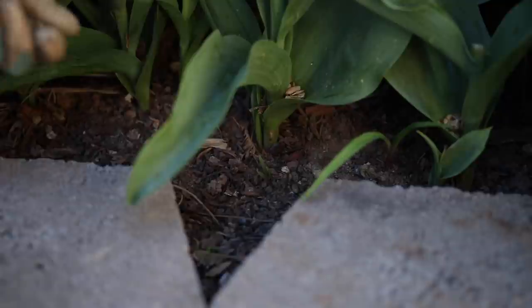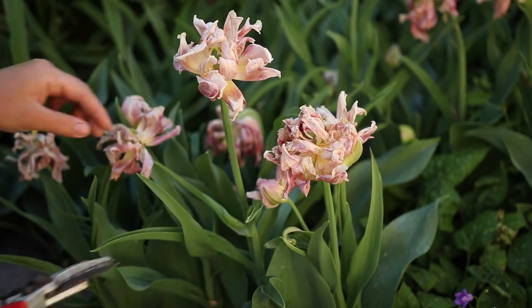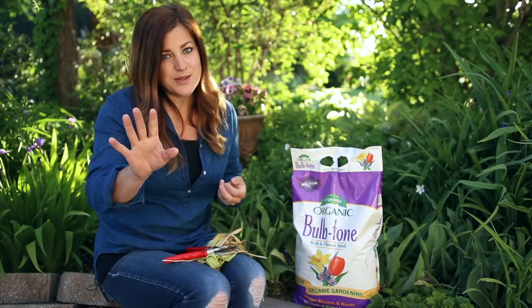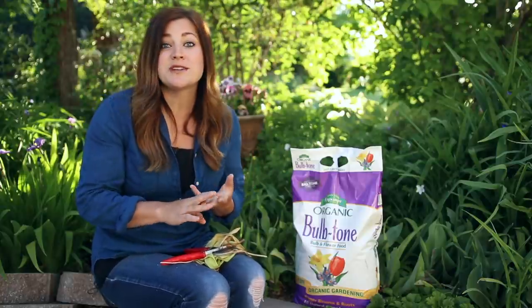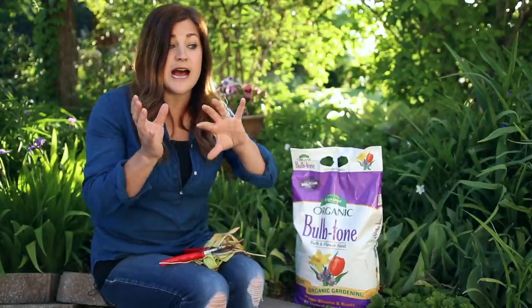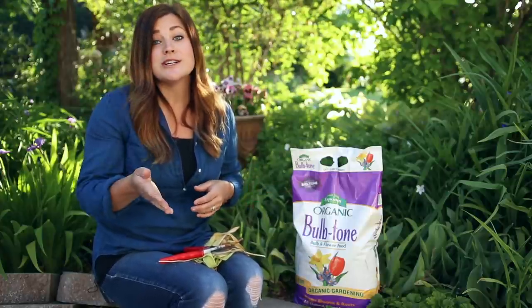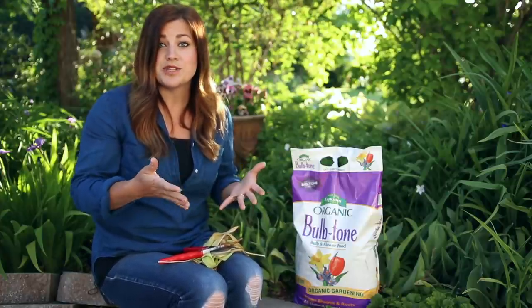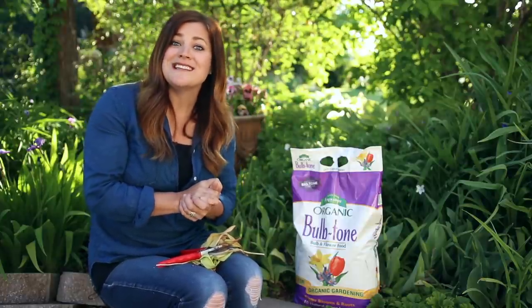So as a recap: fertilize early spring when they start putting on foliage growth or even when they're blooming, then deadhead them when they're done — you don't have to do that step, that's personal preference — but you want to make sure to leave that foliage until it's yellow and dying back. At that point you can cut it off at the ground and you're done. Always a good idea to add a layer of compost or mulch in the fall. Hope this video was helpful guys, and we will see you in the next one. Bye.